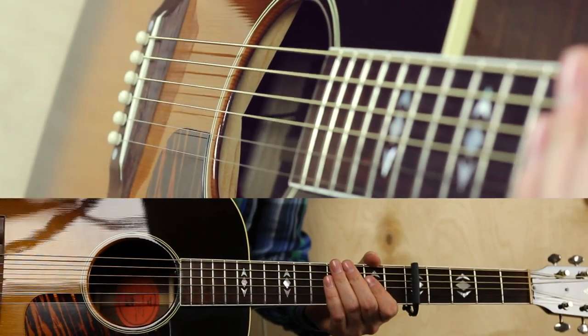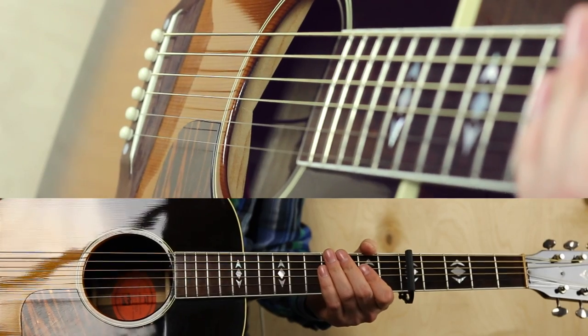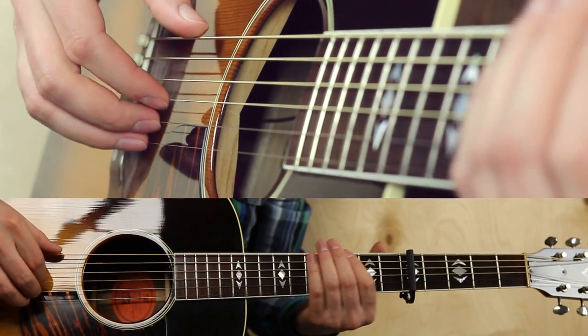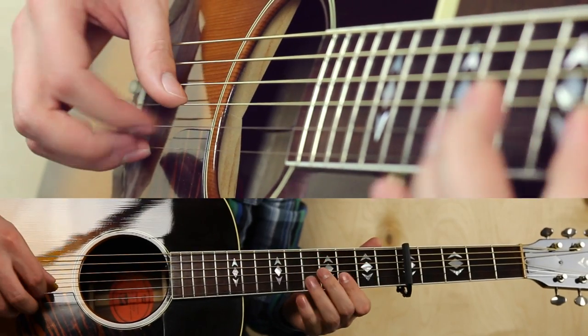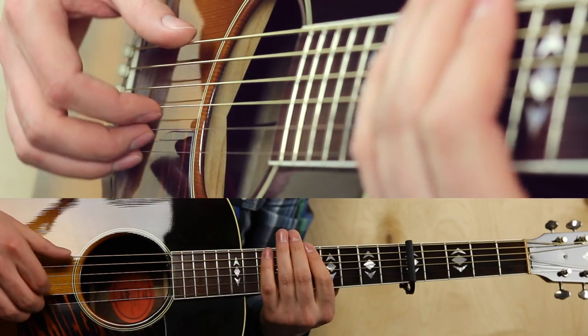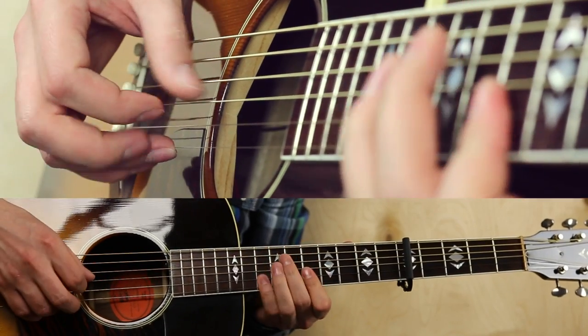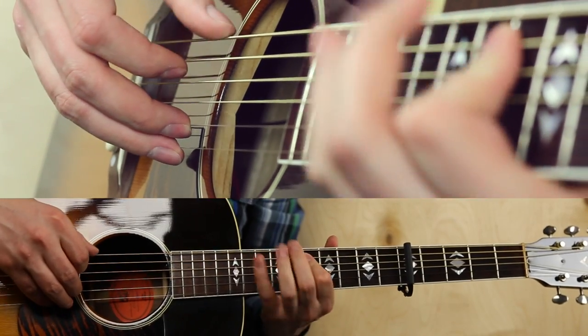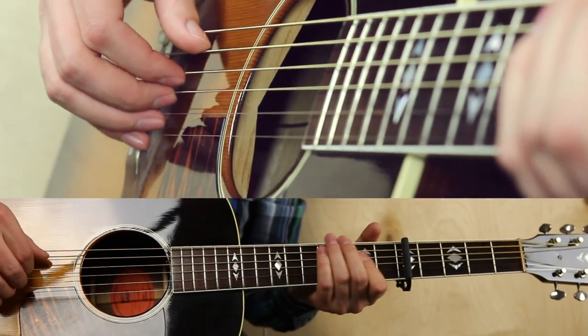Since it's a blues, any blues licks will do — mostly in the 3rd position of the minor pentatonic scale. It's the one before the position which everybody knows.